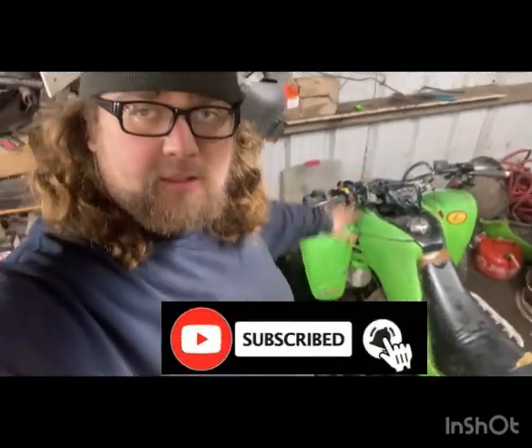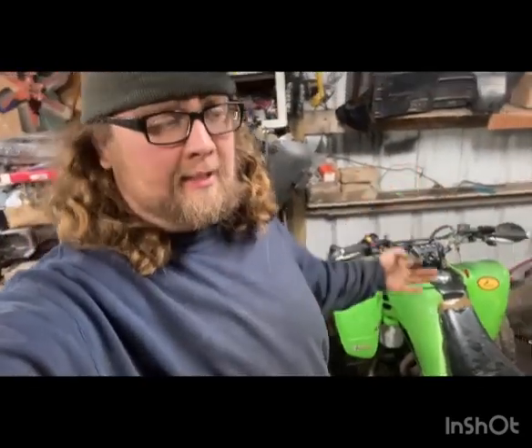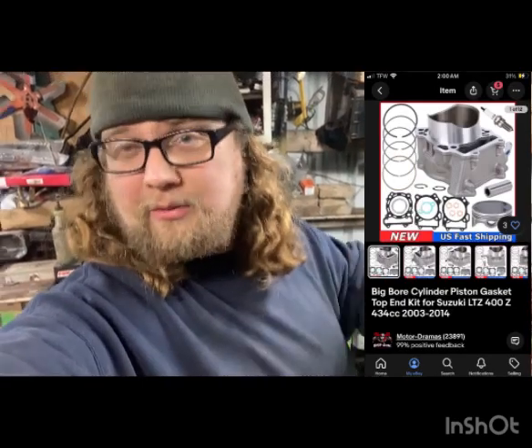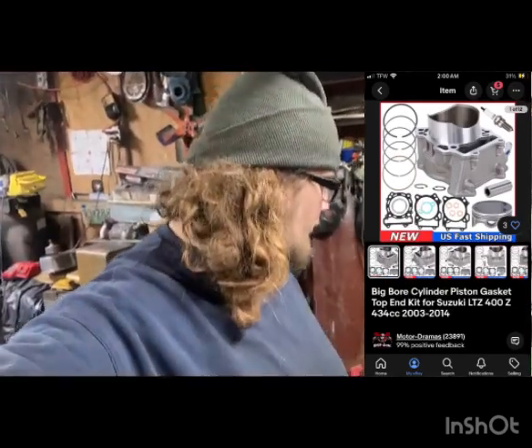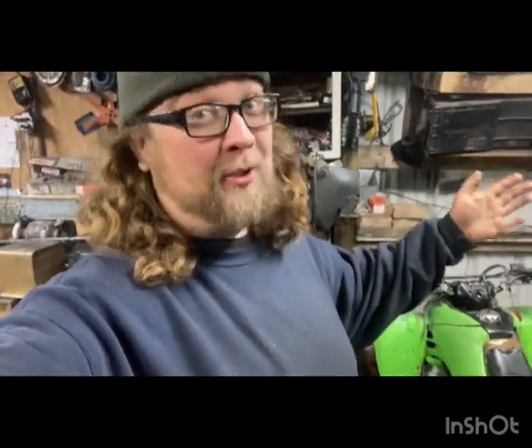Hey guys, this right here is a 2003 LTZ 400 that has a 434 big bore kit. I'll put a picture of the kit I bought. This thing has been a struggle since the day I traded for it, but this is one of my dream quads. It is an LTZ which is Suzuki — it didn't come with green plastic. This has KFX plastic and it's staying that way. I like KFX, I like the green, I just didn't get a KFX at the time.